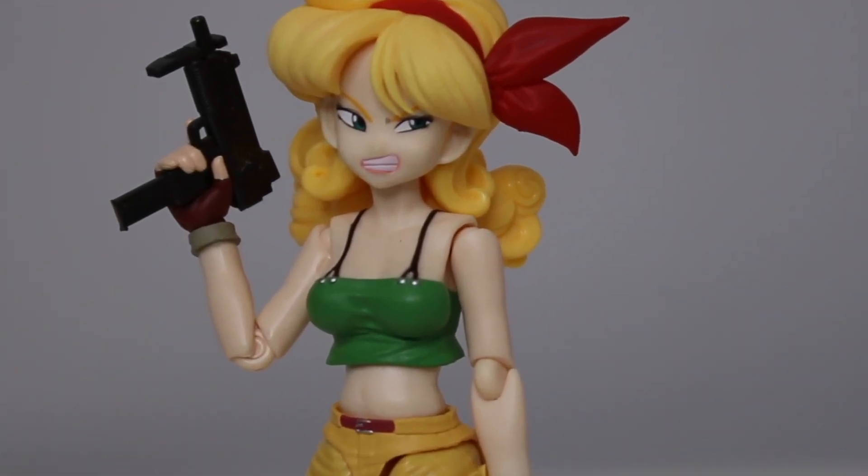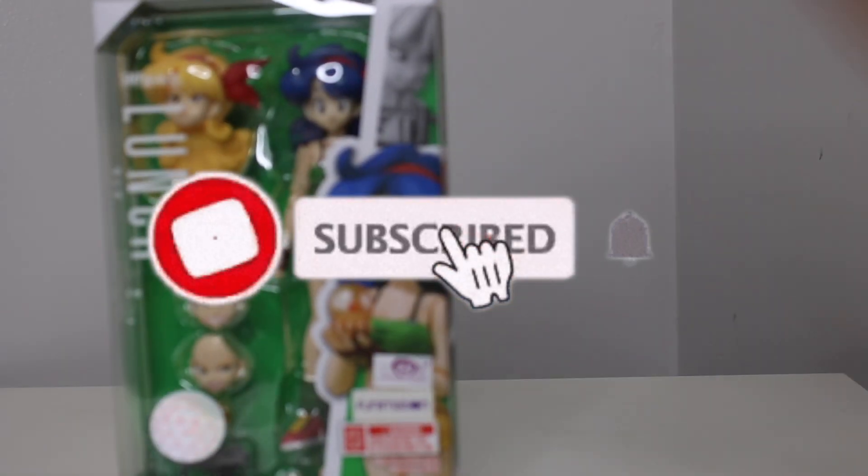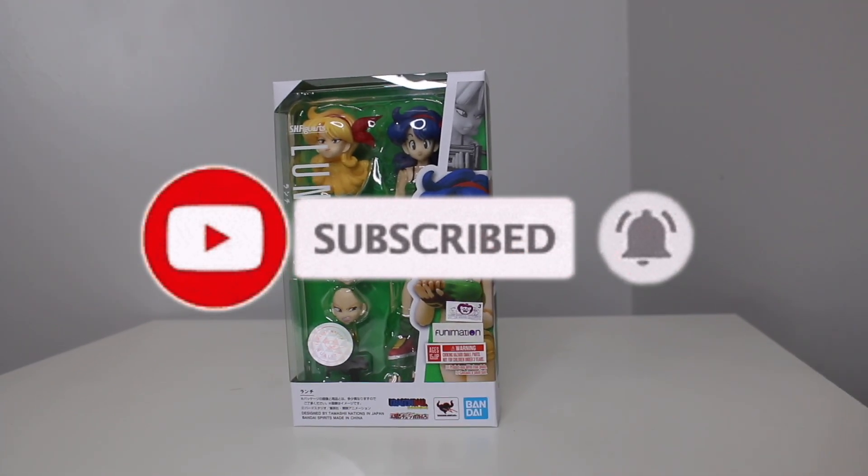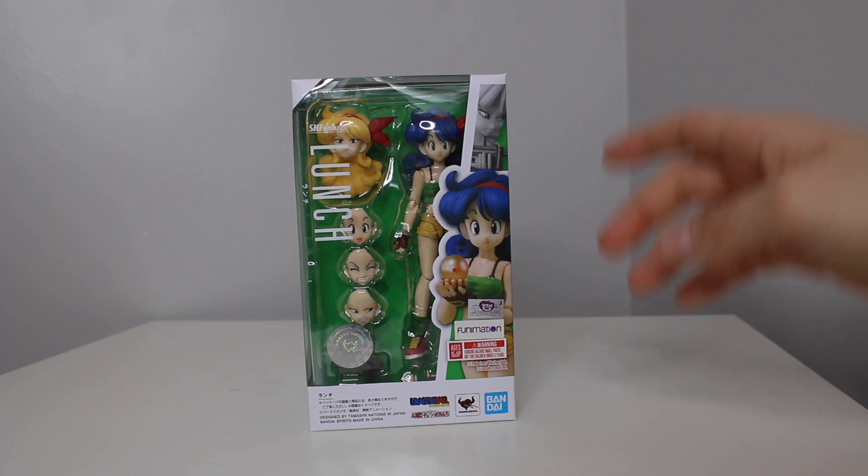Leave a comment because it helps my videos and helps me pump these out more. Yo everybody, it is Rock with a Great coming to you with another toy review. Now in today's toy review, I'm very excited. I am a big, big Dragon Ball fan.